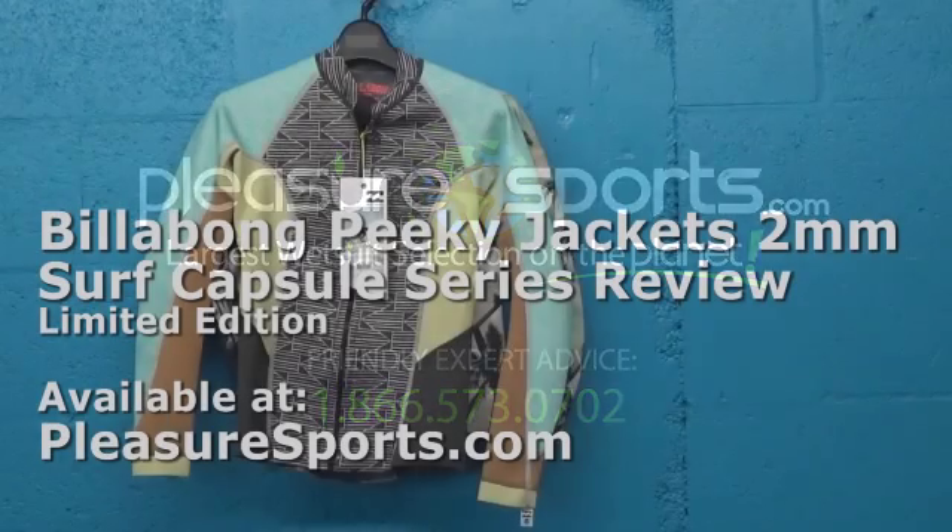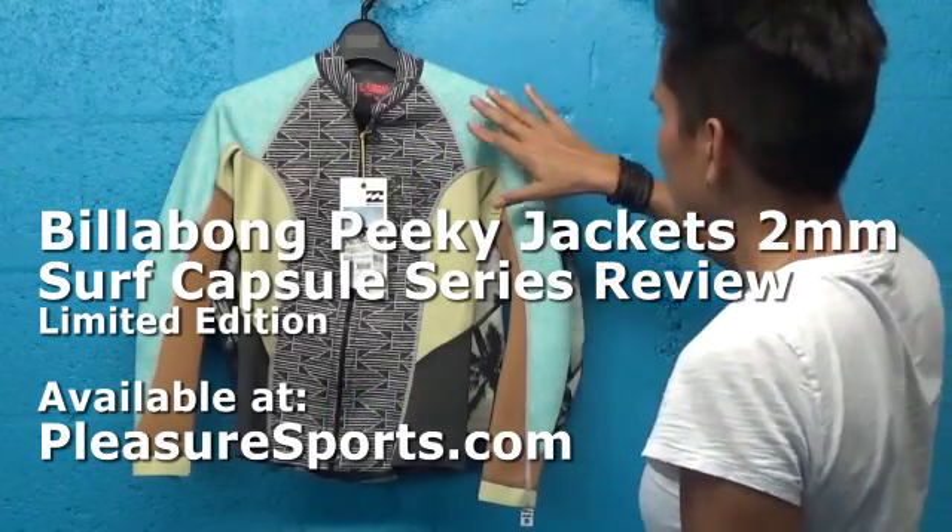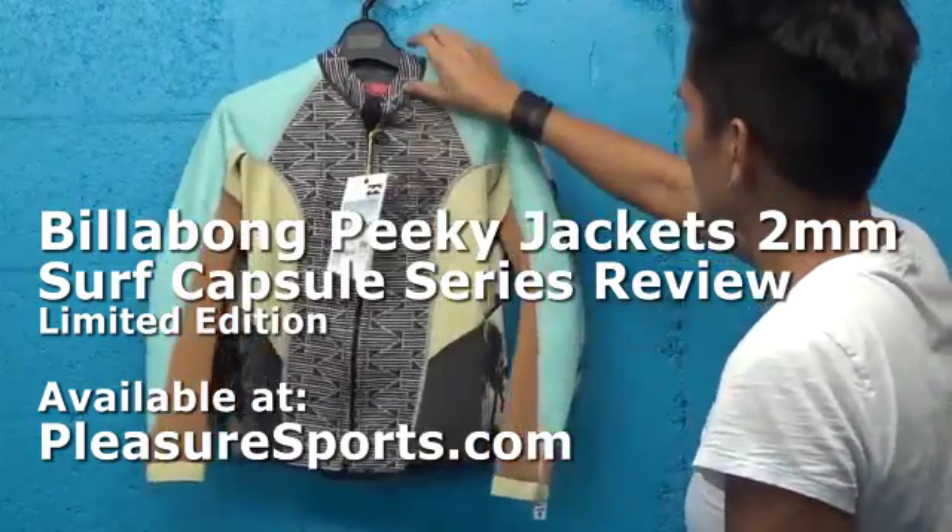Hi, welcome to Pleasure Sports. Today we're going to take a look at the new Billabong Peaky Jacket. This is part of the Surf Capsule Series.